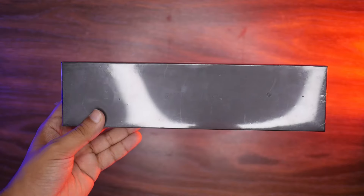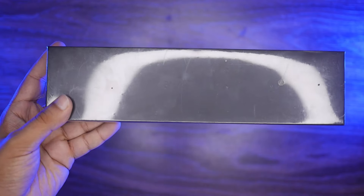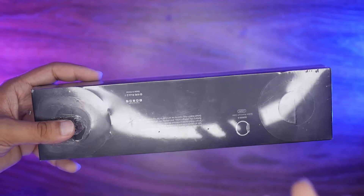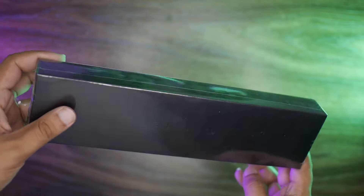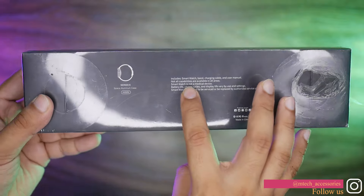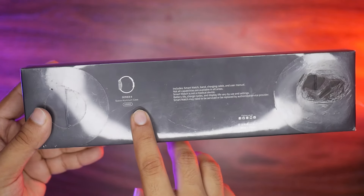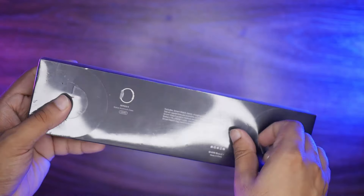Now we can see this box — this is the HT666 smartwatch box. It is black in color. Before this, I had the HT99i which came in a white box. This looks like an Apple Nike edition watch. It has a black box with some writings and also shows Series 6 space aluminum case, 44mm. There is also a wrapping on it.